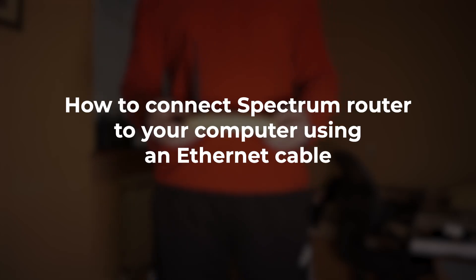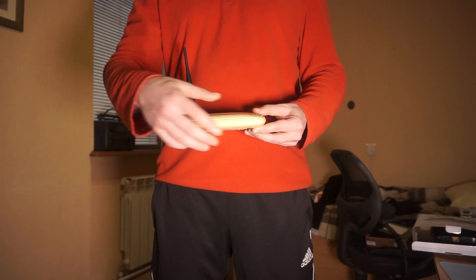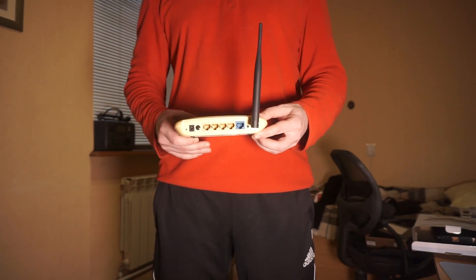In this video, I'm going to show you how to connect your Spectrum router to your computer using an Ethernet cable. This is a simple and reliable way to set up a stable internet connection.